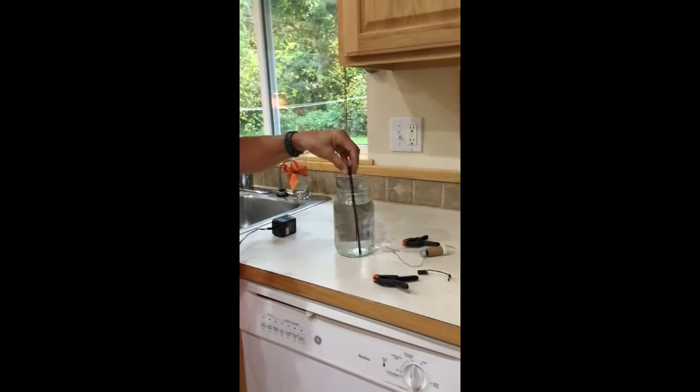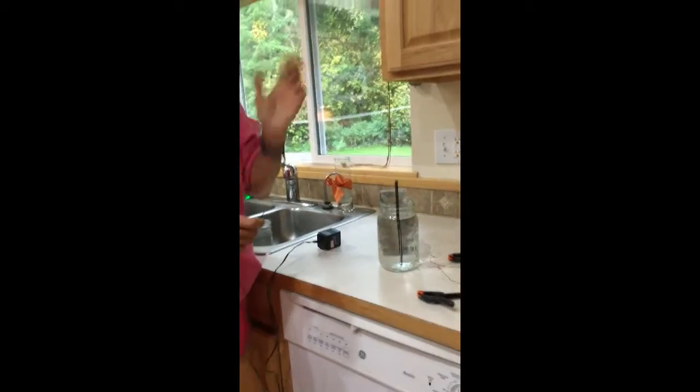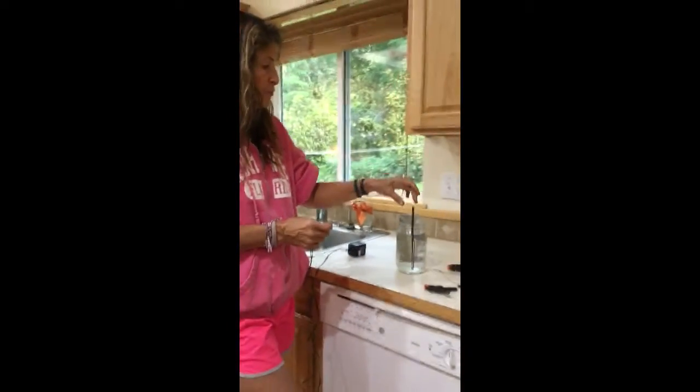I'm really casual on my salt water. I just do it by taste because I'm used to living by the ocean. I call it 15% — 15% salt water.